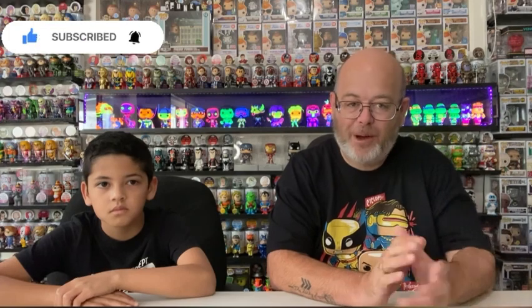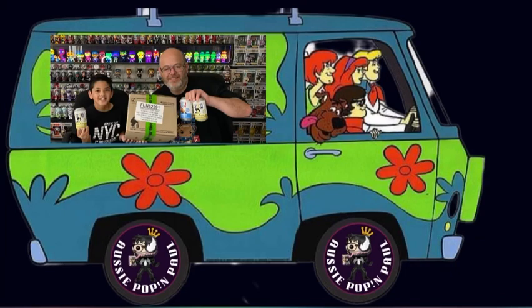G'day all, Aussie Pop and Paul. Today we're going to open up the Scooby-Doo sodas and we've got a couple of warm-up sodas. And we're back with our special guest, Xavier.